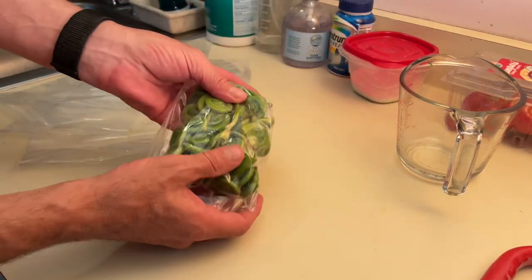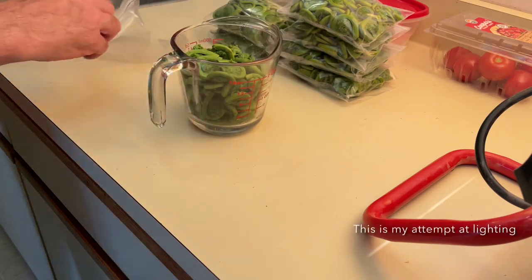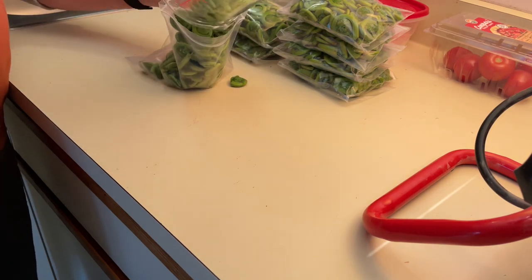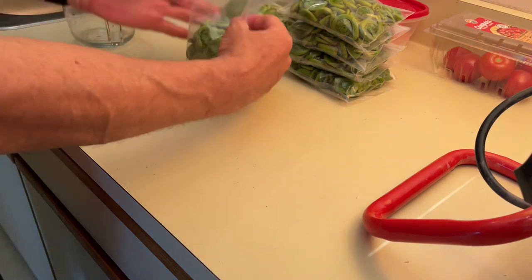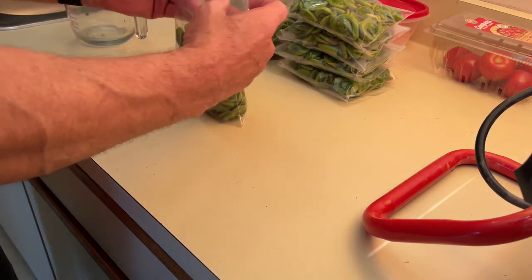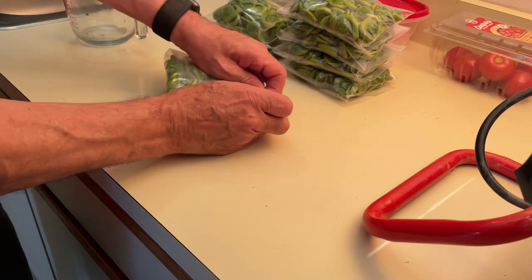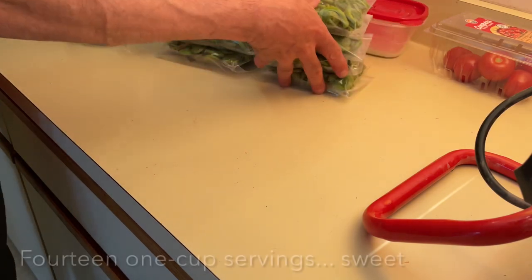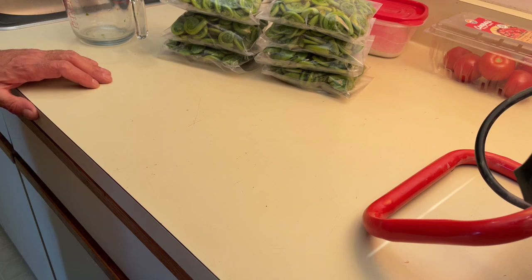I'm going to bag up the last one — two one-cup servings. It looks like I've got seven packages, each containing two one-cup servings. Not bad at all. The next step is going to be cooking.